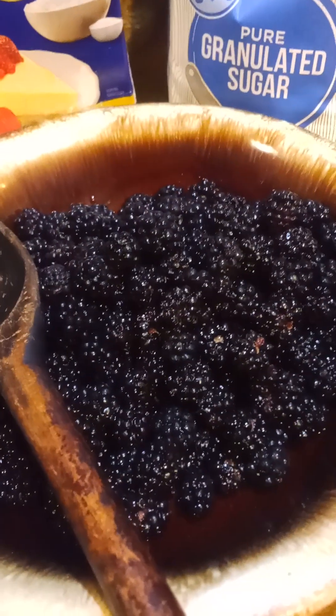We're going to make a blackberry pie. Let's show all the ingredients. Blackberries, sugar, cornstarch, water.